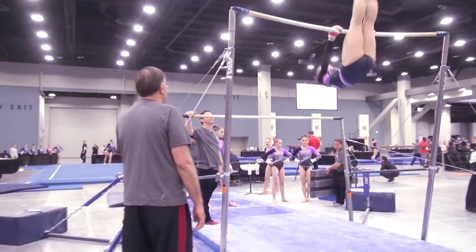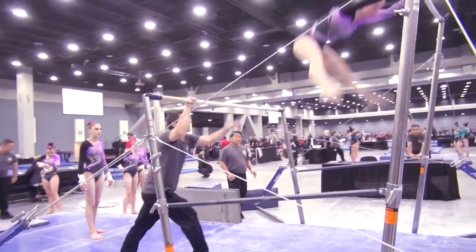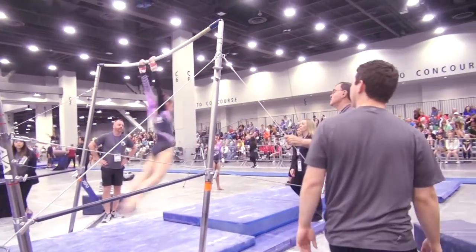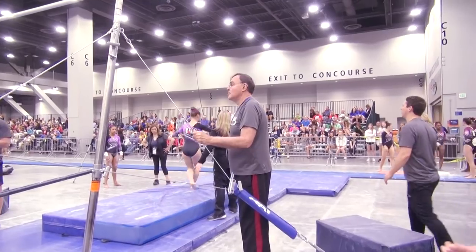Turn over. Come on. Hit. Hold. Get there. Good stretch. Come on. Find your handstand. Tall. Good, Jace. Scoop over. Good. Good. Scoop. Good. Kick. Hold. Hold. Shape. Come on. Get your toes up.